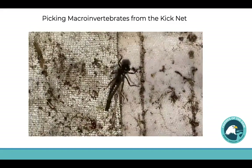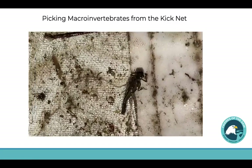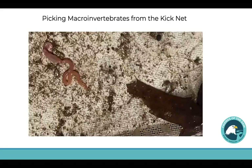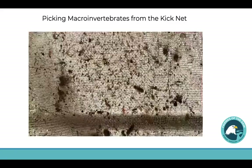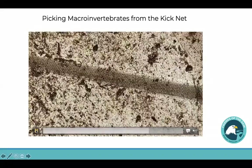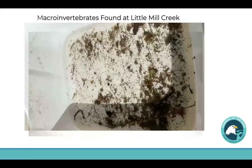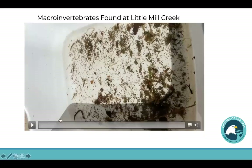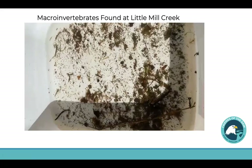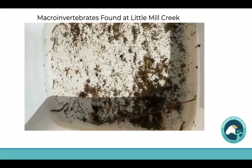Get some water from the stream for us. Some worms of course over here. So this is a tub full of the macroinvertebrates that we seined for down at Mill Creek.